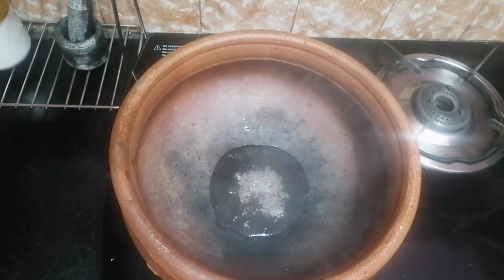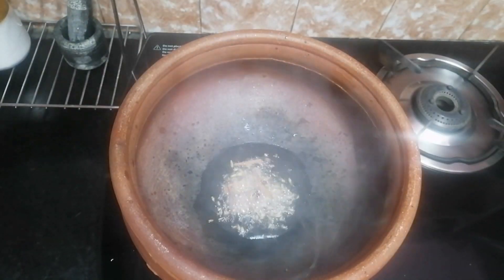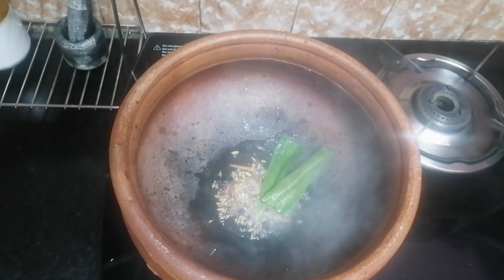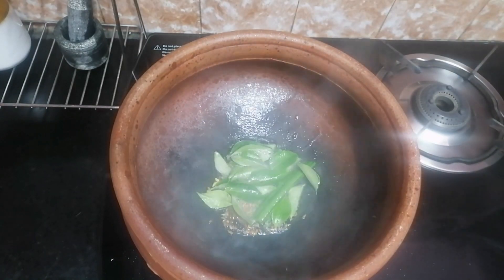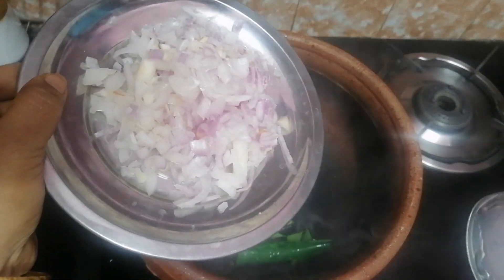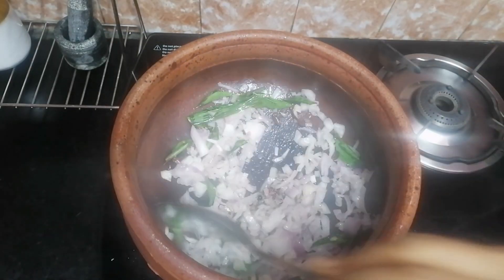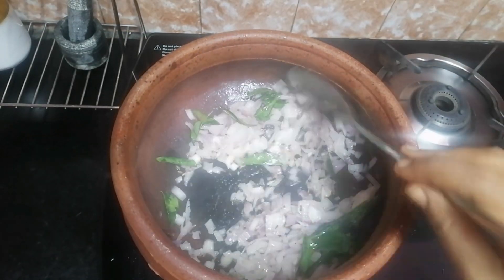When you start using it, mix the Jamar and when you start to put the Jumar, I will insert it. If you start to drop the Jumar, it will be a lot of Jumar. Which stick is a Sari — I will add this and we will add this to it.